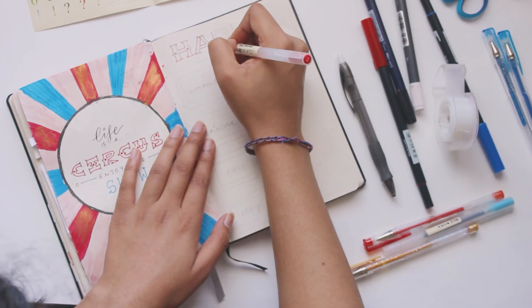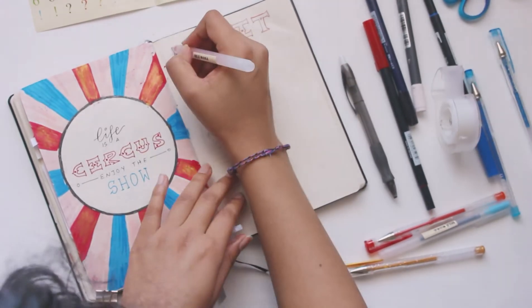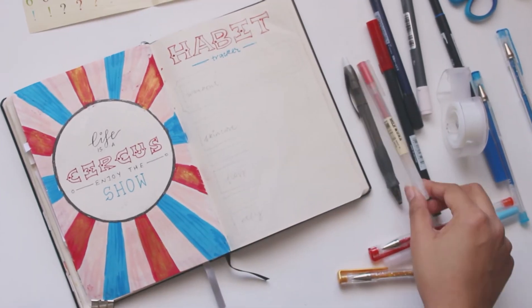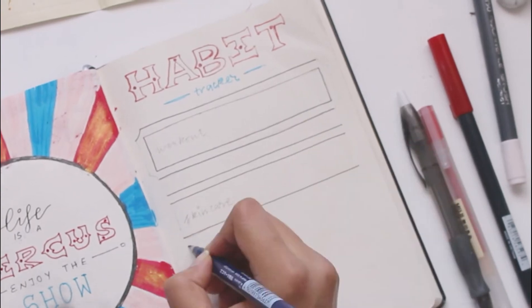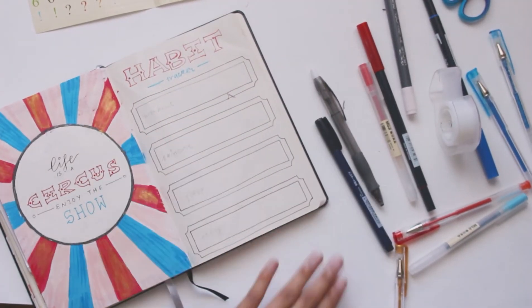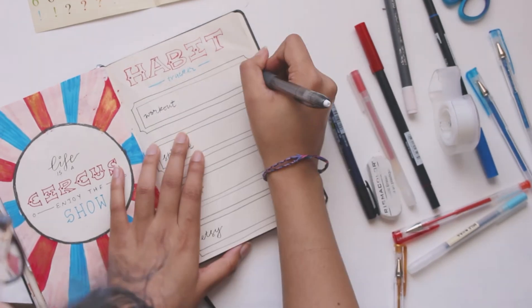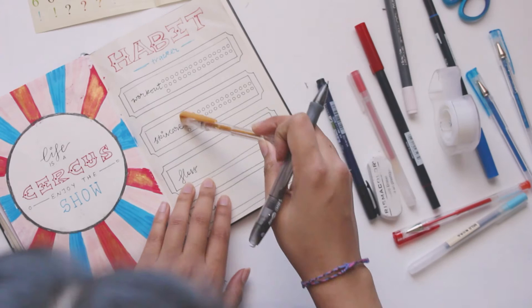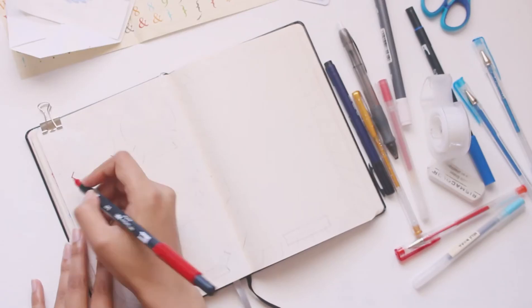Here I'm working on my habit tracker, outlining the title in the same old-timey font I used for the circus quote page. I used a red and blue gel pen to outline the headings instead of my Tombows because I was scared they'd bleed through to the next spread. For the habit tracker I'm tracking four habits, drawn like circus tickets — just a ticket shape with the habit written on it and 31 circles next to it for each day of May. Once I complete a habit I can color the bubble in.